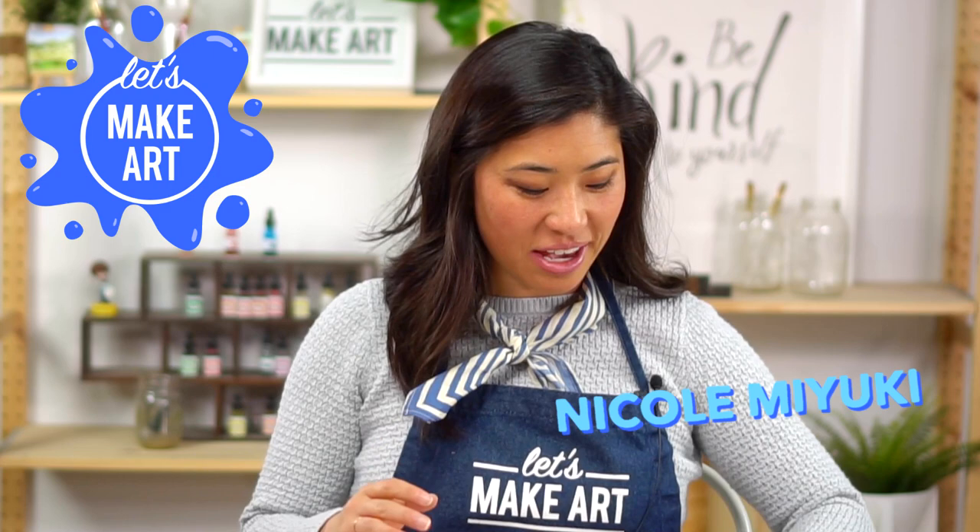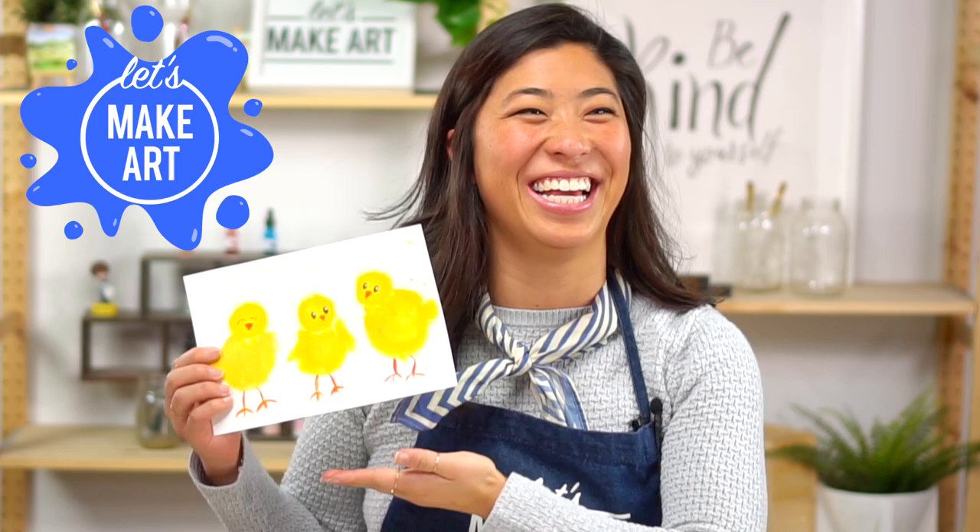Hi kids, my name is Nicole and this is Let's Make Art, and you are here to paint today. We're painting some playful chicks.